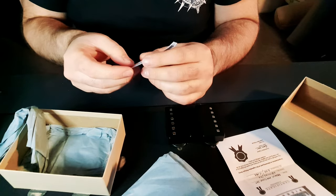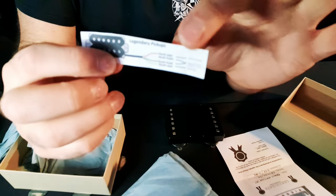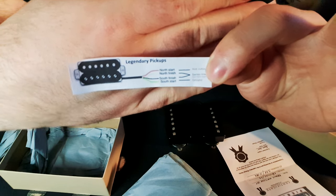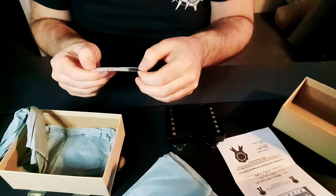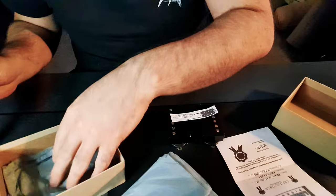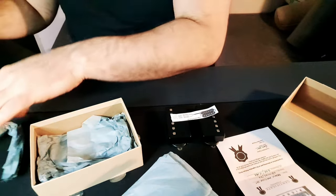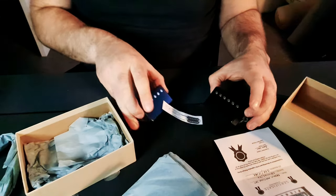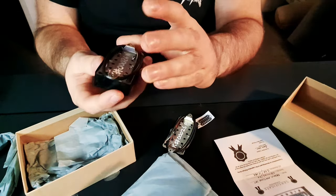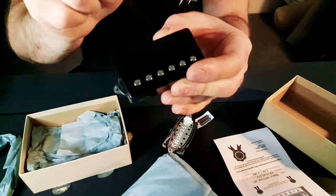So we have the wiring diagram - it's a simple wiring diagram that tells you what wires what and what goes where. Simple enough, hopefully that even an amateur like me can do. And that's it, that's the box. I hope you enjoyed this - I just wanted to do a quick unboxing of these. The quality's great, the packaging as well as the pickups themselves are solid.